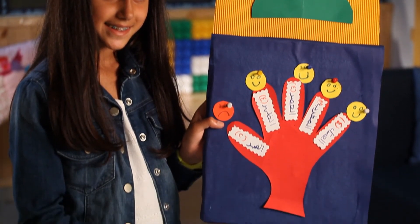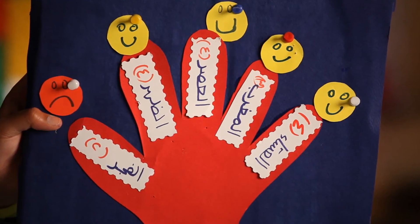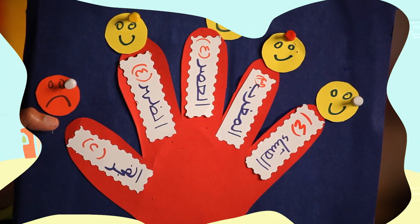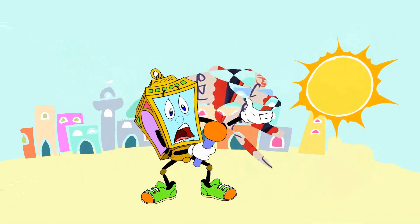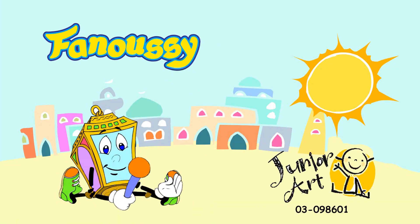This is how we make a prayer schedule. God help us perform prayers at the right times. I'll see you soon. God help us!